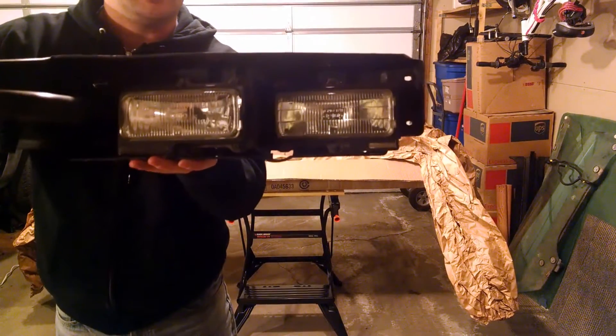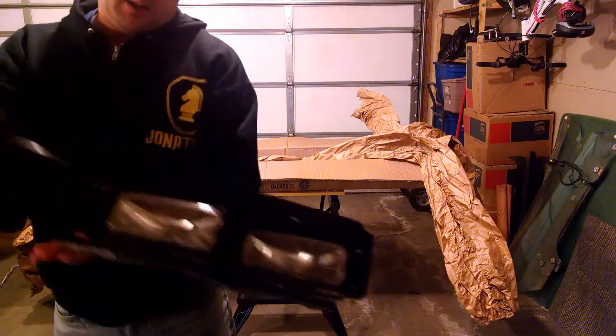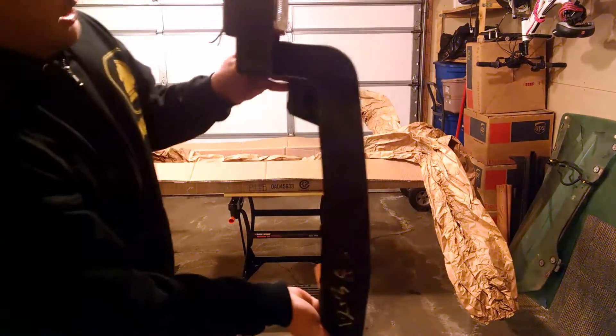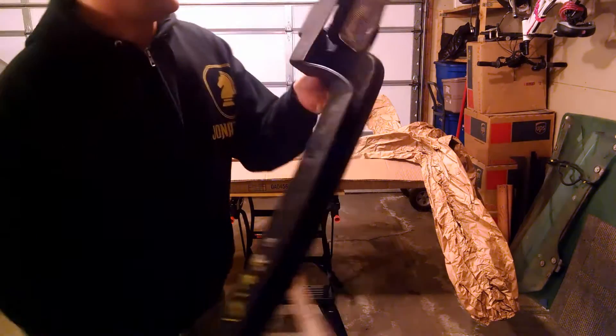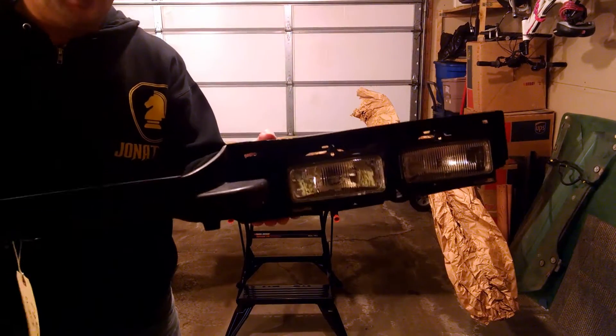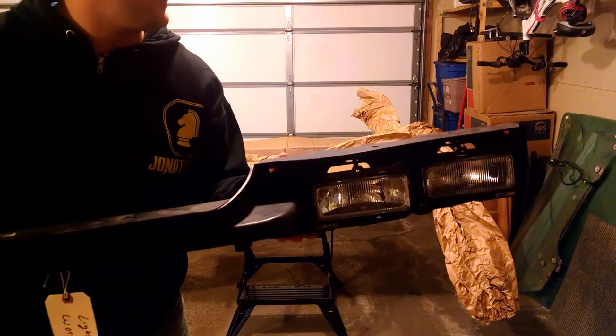You can see the individual lights in the pod. It's actually this pod piece here — I'll end up shaving right across the top here, straight down. And that'll leave me with this pod here that I can mount to the bumper then for the fog lights. And they'll be perfectly shaped.